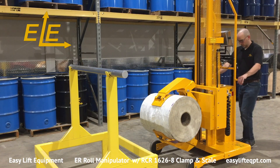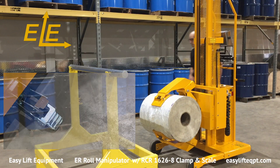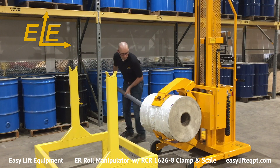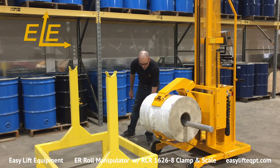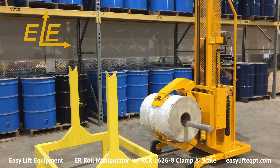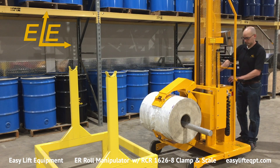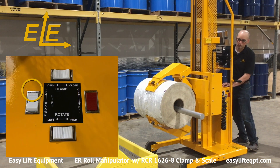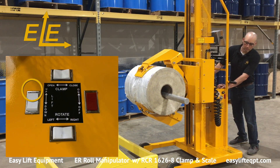When operation is complete or you plan to step away from the equipment, always engage the step-down floor lock. Leaving the roll manipulator unsecured may allow it to move inadvertently and cause property damage or personal injury. Never, under any circumstances, should you lift or suspend loads over people.